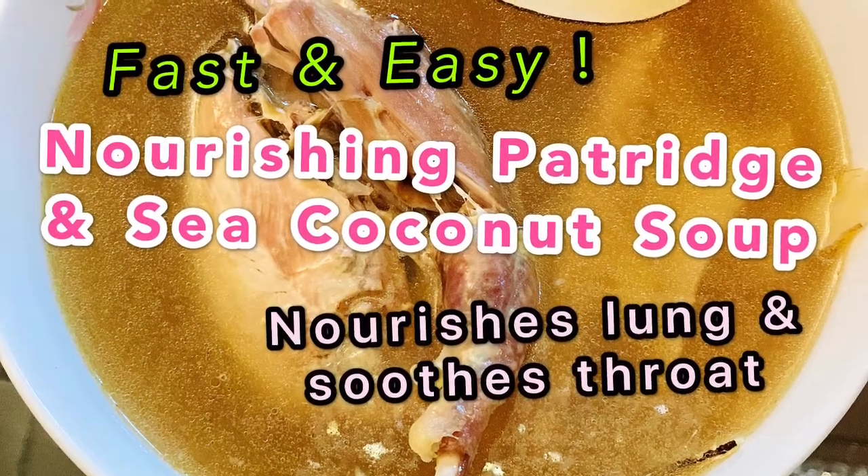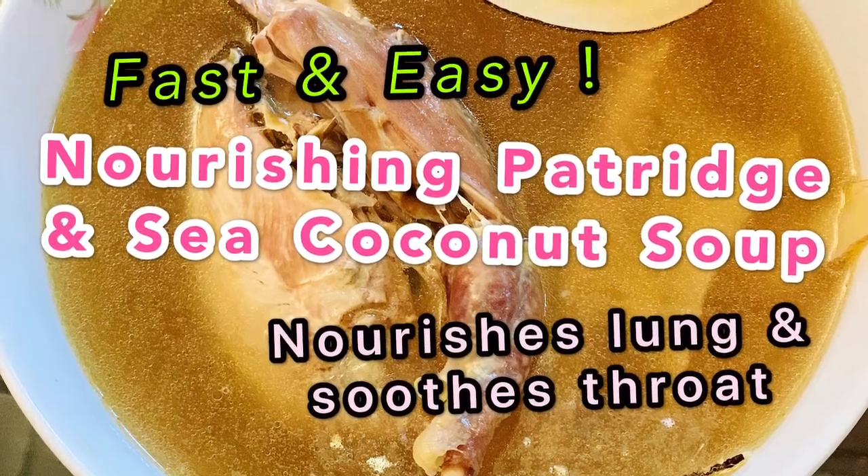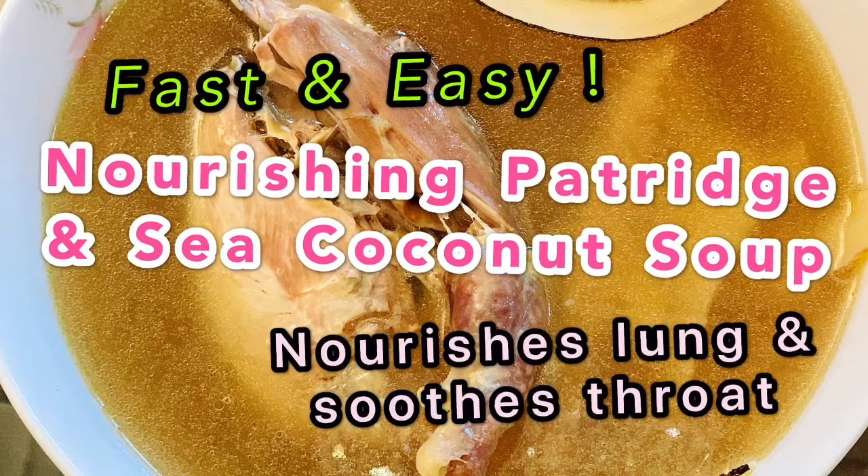Hello, today I'm going to show you how to cook partridge and sea coconut soup using the pressure cooker. Let's look at the ingredients.